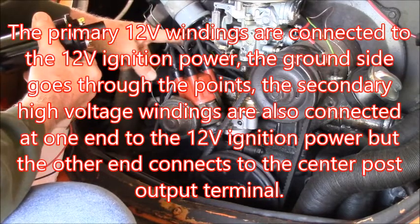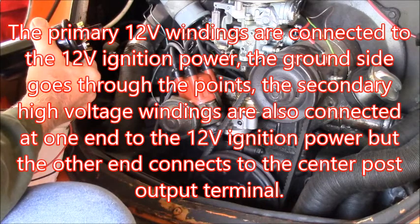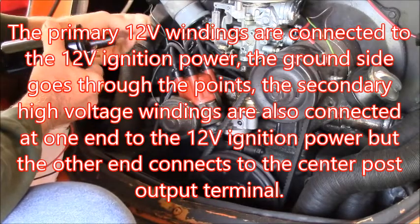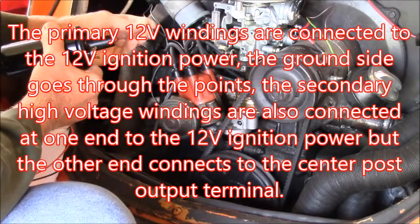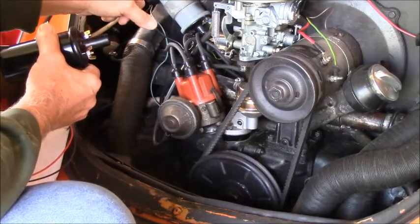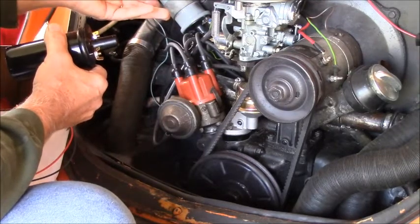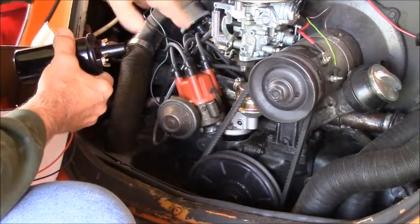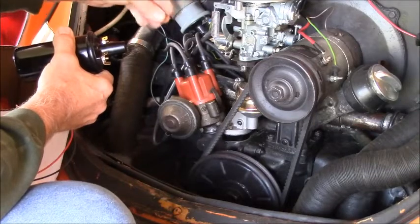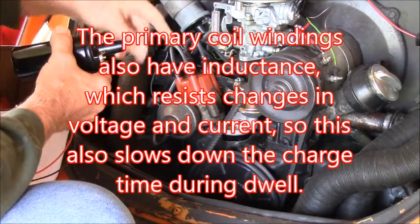It's got a common power and ground, and then what dwell is — dwell is how long your points are closed between cylinders so that the coil has time to charge up enough energy. If your dwell is too short, the coil won't charge up enough energy. Electricity moves at the speed of light, but still at many thousand RPMs that thing is firing a lot every second. So it has to charge fast, but it has to have enough time to charge. So anyway, that's what dwell does.